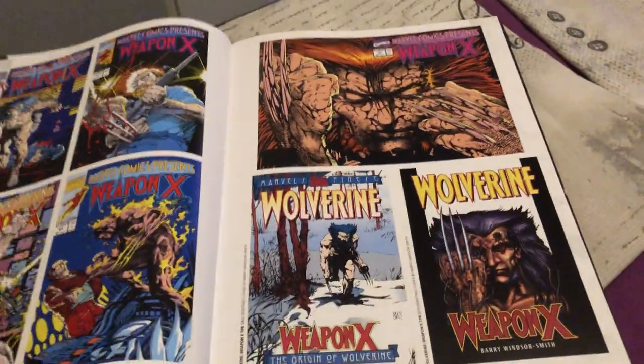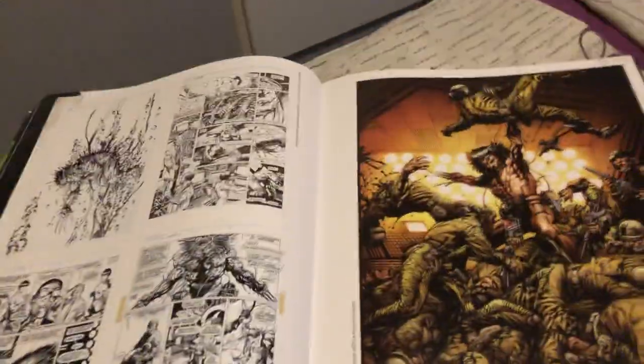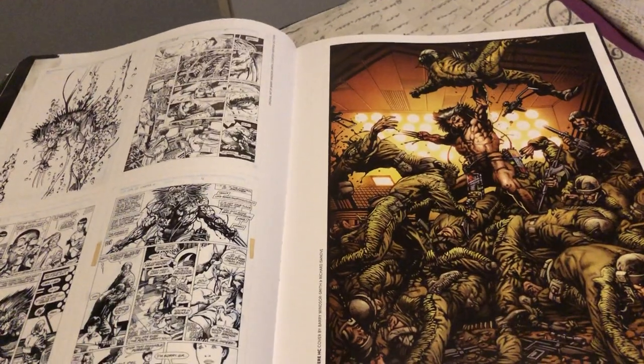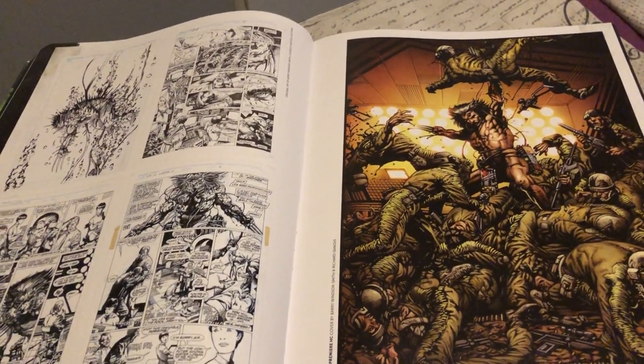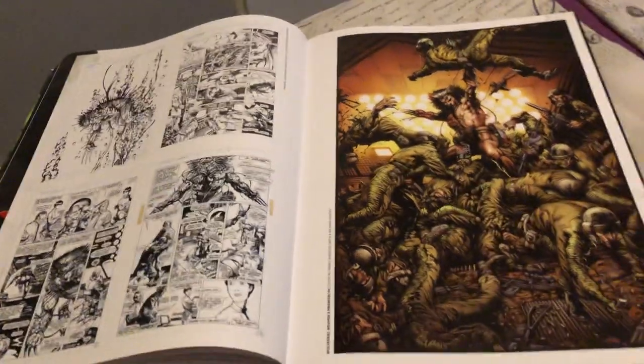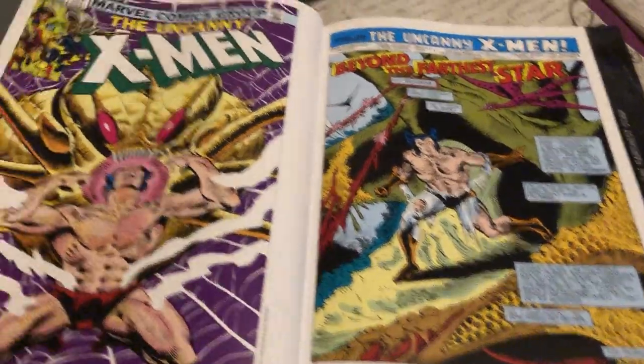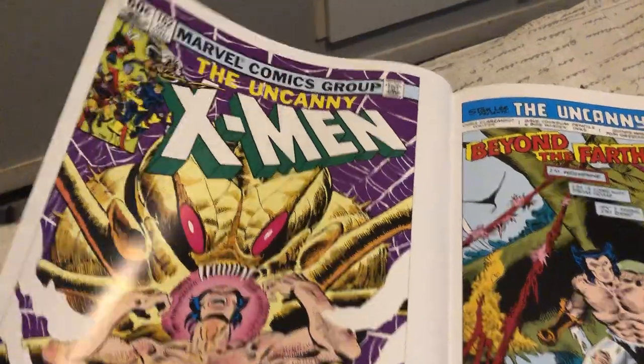Now, this book has been out of print for a long time, and it will not be back in print. I see it on Amazon and eBay, and they're selling it for crazy prices — like a thousand bucks. So I probably could make some money out of this.